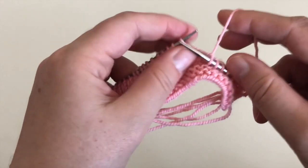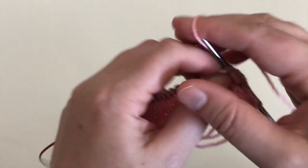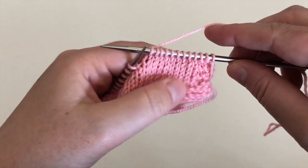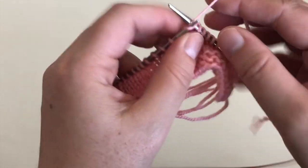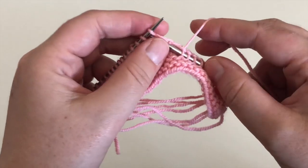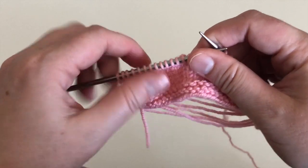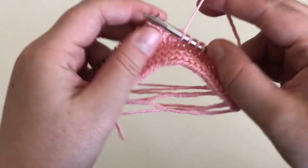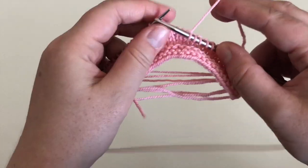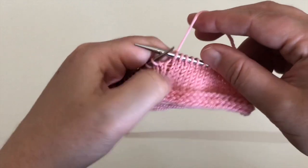One thing to note about this skill is that we need to use either double pointed needles or a circular needle so that you can pull the yarn across the back and slide your stitches. If you had needles with points on the ends, you wouldn't be able to slide your stitches. So when you're swatching in the round, always use the needle that you plan to knit your project with, and make sure it's double pointed or circular.